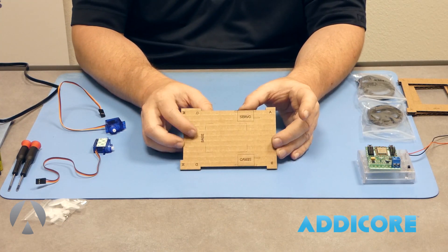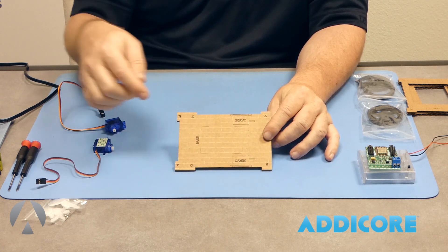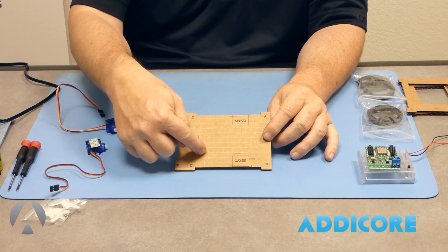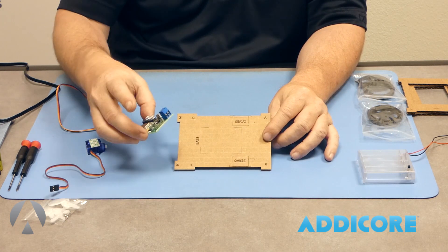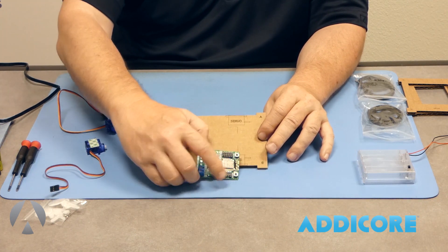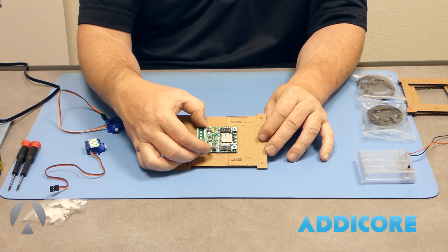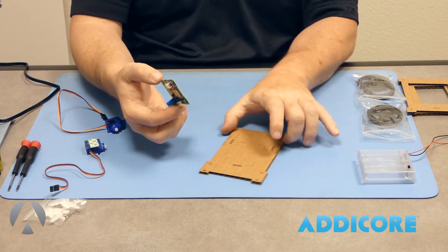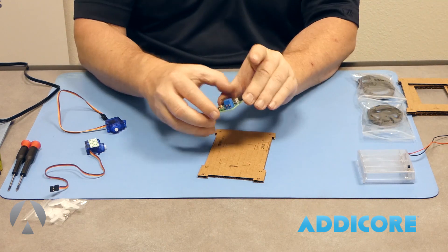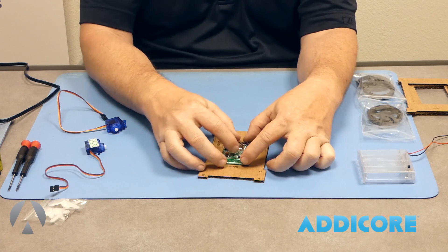You'll notice on the base of the cardboard robot there are markings for the servos, with little lines toward the back where the wires will go when we attach them. There's also a little squared area — that's where our controller board is going to fit. You'll notice on the controller board there are some buttons; they go toward basically between the servos. We're going to go ahead and put the controller board on the base of the robot, line it up, and stick it down.